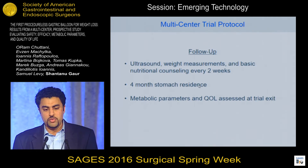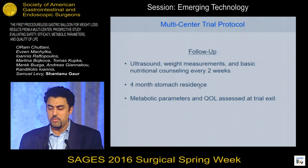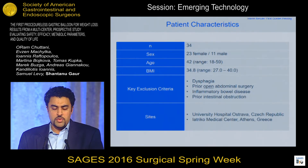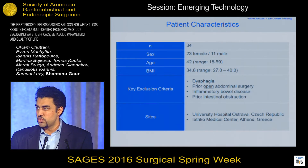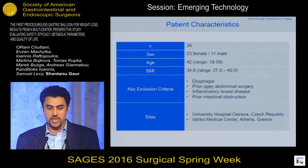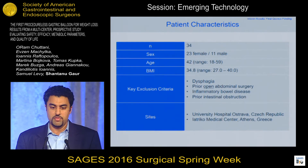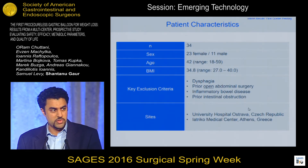Our patients were followed every two weeks and received very light, basic nutritional counseling. The balloon lasted in the stomach for four months, and at trial exit we looked at metabolic parameters and quality of life. We had 34 patients with an average BMI of 34.8. With a swallowed and excreted balloon, key contraindications included dysphagia, any prior open abdominal surgery to reduce the risk of adhesions and small bowel obstruction, prior intestinal obstructions, and any history of inflammatory bowel disease. The study was conducted in two centers in Europe — one in the Czech Republic and one in Greece.